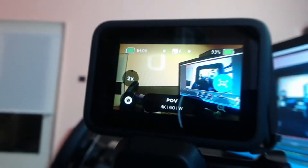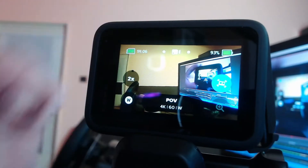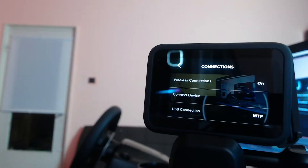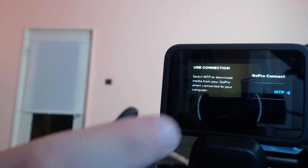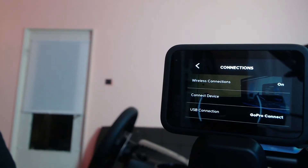Look at this — it's only 30 centimeters, this is useless if you want to use your GoPro as a webcam. Setting up the GoPro for webcam mode is pretty simple: go to Settings on your GoPro, then Connectivity, then USB Connection, and make sure it is set to GoPro Connect. MTP is for data transfer — if you don't do this setting, it's not going to work.